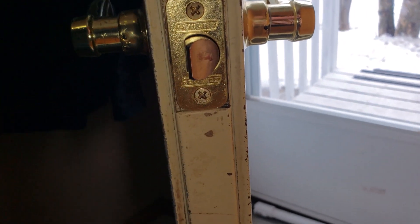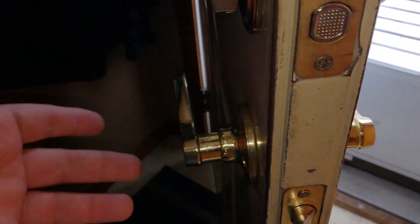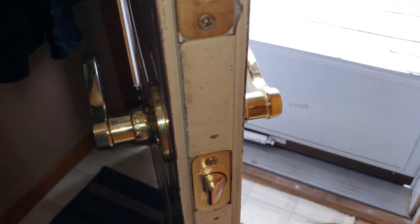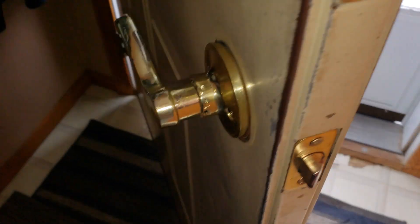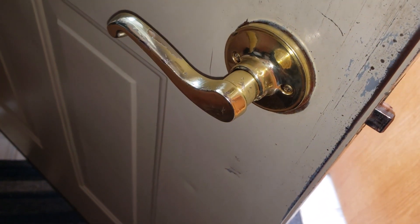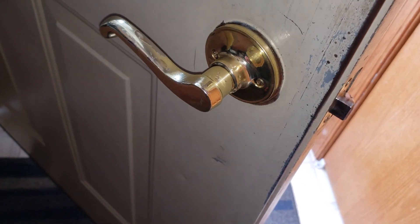This one here is an old Schlage - I forget how you say that exactly. Pretty decent doorknob, lasted quite a while really. But it has no lock on it, which is handy because then we don't need to worry about the boys accidentally triggering something.